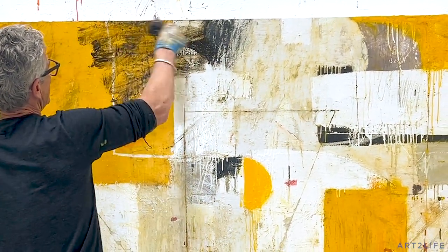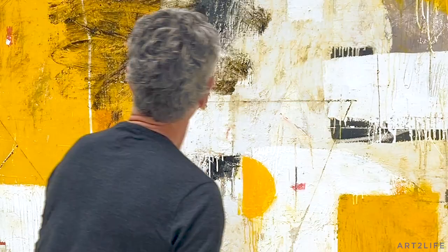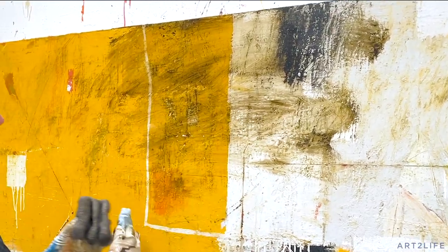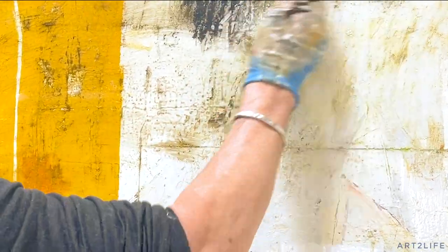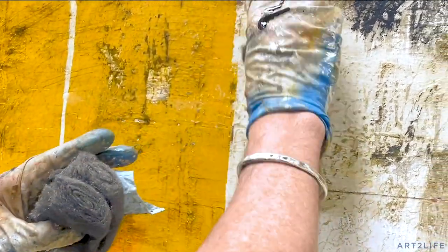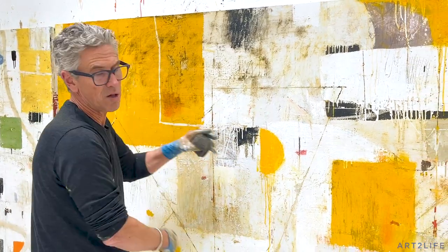I can just cover this right now — these two areas are more related. Obviously it's really kind of dark, but I can wipe some of this off. I don't want to have all of it, and I tend to use steel wool a lot. You can see there's this quality of unification — it unifies and creates a relationship, so this area is now related to that area.